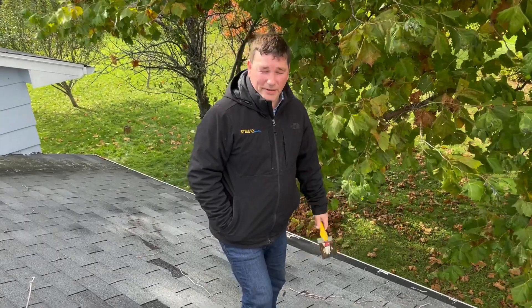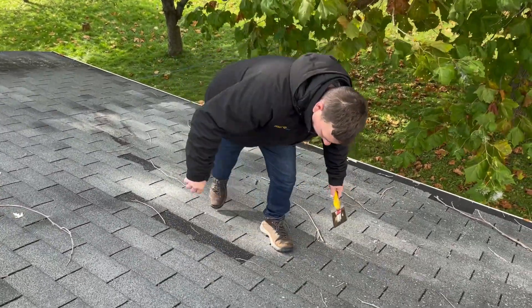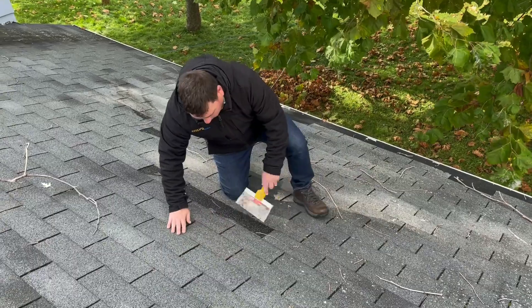We'll be loosening up the shingles above the shingles that we need to repair and see if it does more damage, or what the deal is — if it's more repairable or not. So let's do that. We got missing shingles here.